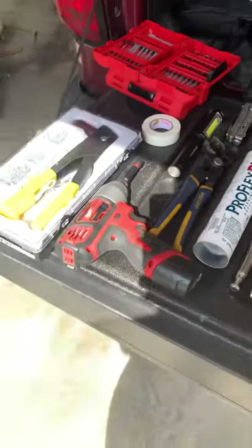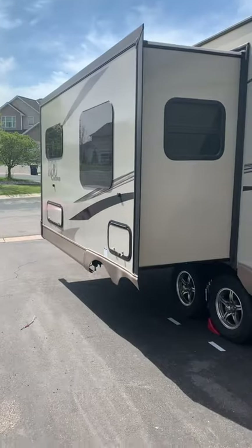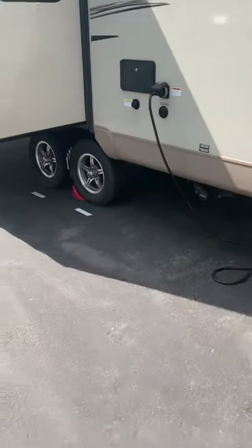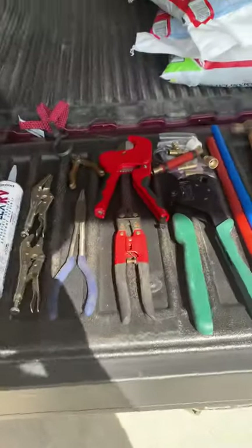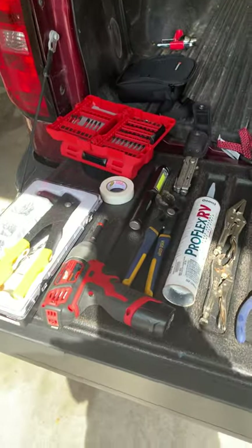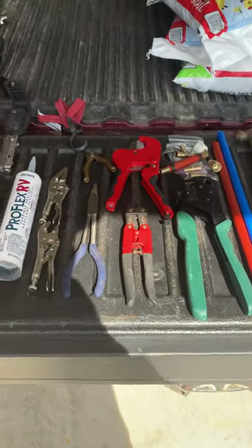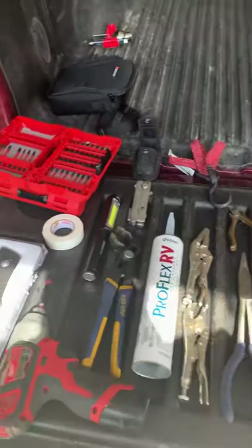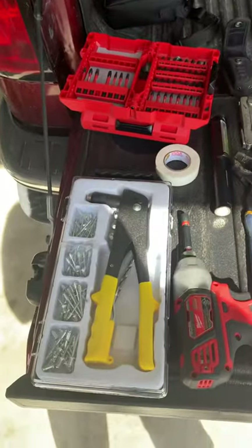I wanted to make this video because I do a lot of camping in a travel trailer and I find that I need a lot of tools when I go out on the road. So I thought I would go through the ultimate toolkit for about anything that goes wrong in your travel trailer, and I'll just kind of scan through this.